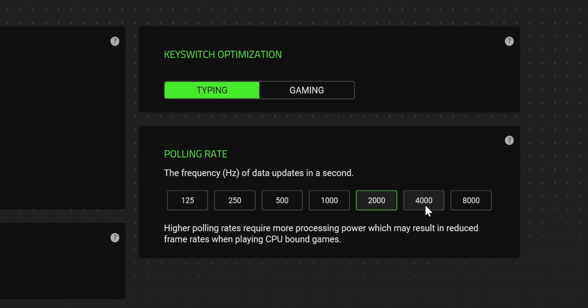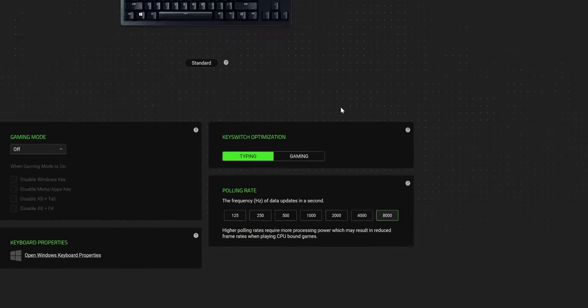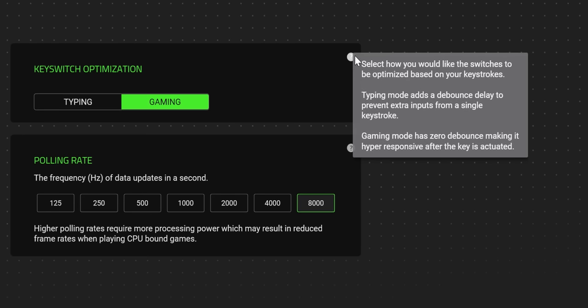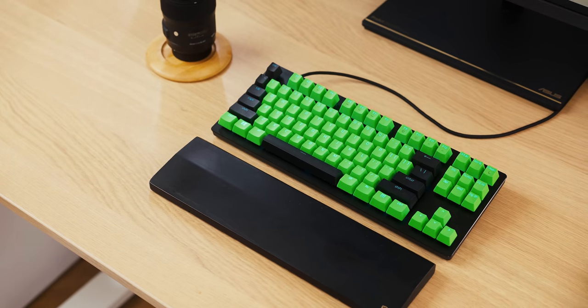Honestly, I don't care about 8,000 hertz for keyboards. My Wi-Fi connection or any of my hardware on my computer is going to be the culprit of any missed opportunities because of a millisecond, way long before the keyboard would be. There is a new toggle in the software for key switch optimization. Obviously, this only applies to the purple clicky switch because the red one is optical — it's either on or off, there is no debounce delay. But for typing or gaming, you can switch between zero debounce delay or some added.